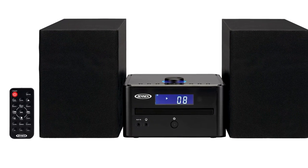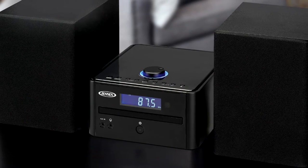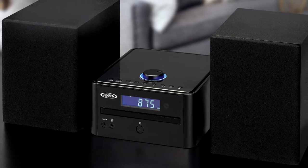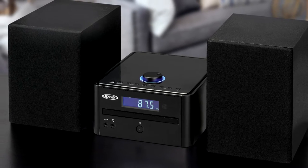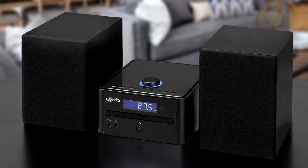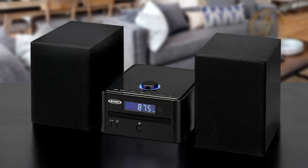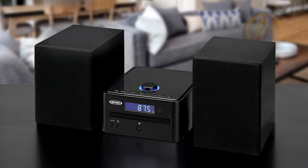Along with the CD function is an AM FM digital tuner with multifunction backlit LCD display and 40 total presets for saving your favorite radio stations. The unit also features front mounted aux in and headphone jacks, a clock with sleep timer, battery backup for the clock settings, and remote control.